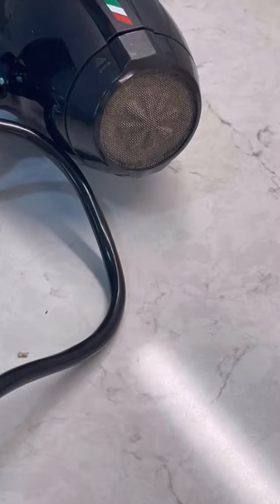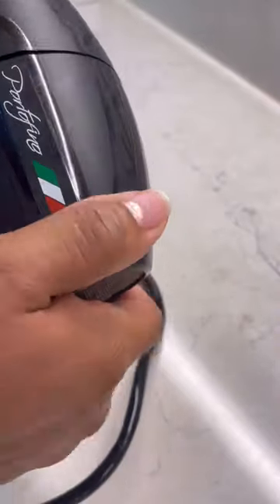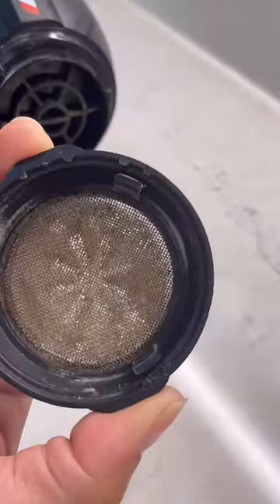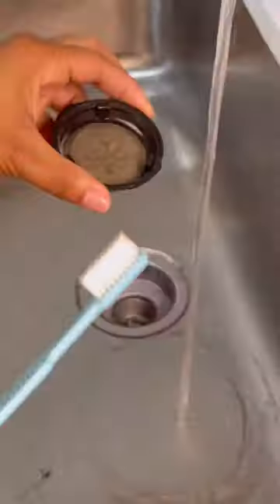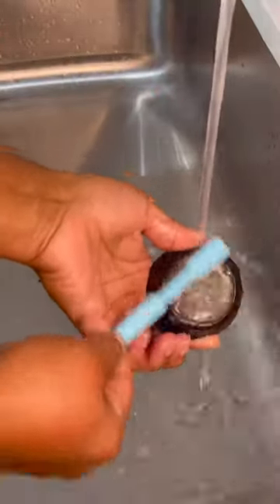Do you have a blow dryer? You probably do. As you can see, my back screen on my blow dryer is absolutely filthy. It needs a brush, a toothbrush, and some warm water.